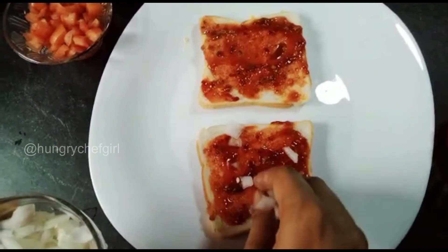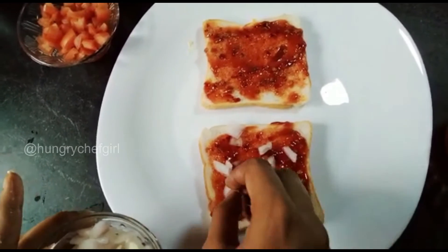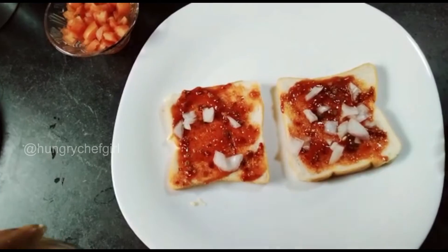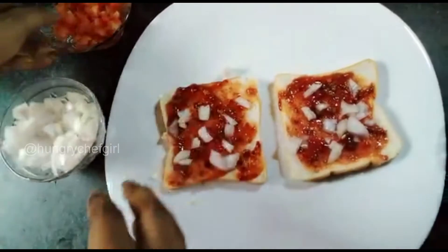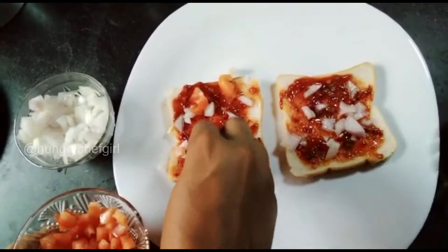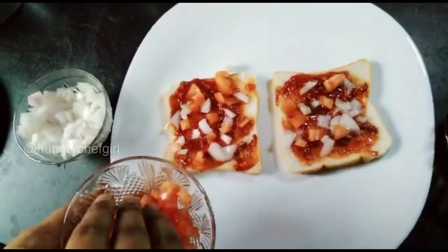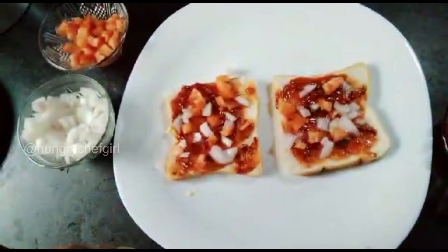We will add onions. If you want, you can add any vegetables of your choice. After the onions, we will add tomatoes — I will chop the tomatoes. After this, we will add capsicum.